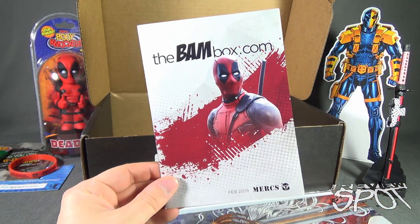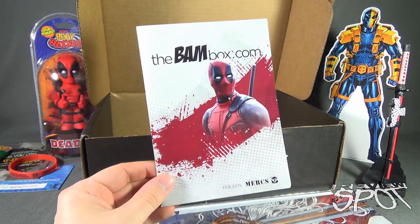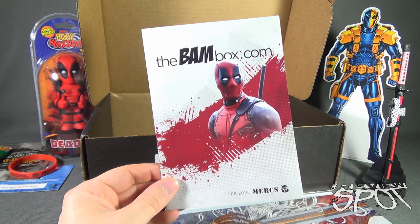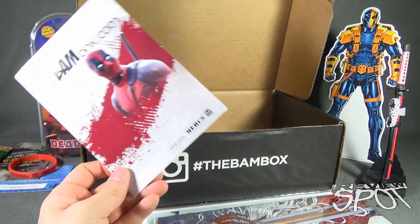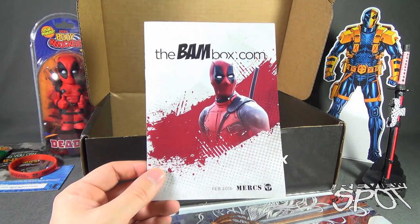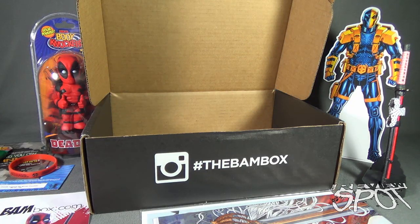If you guys are interested in getting the BAM Box delivered to your house every single month, you can go to www.thebambox.com or click the link in the description below. Once again, a pretty cool box from the folks over at BAM Box — we are looking today at the February 2016 box. Stay tuned — Spot's gonna have more subscription spots heading your way as we look at other boxes. As always, thanks for watching — I'll see you next time.